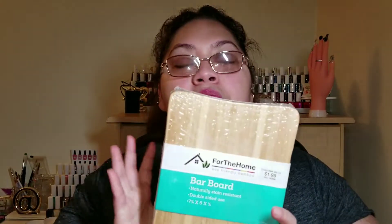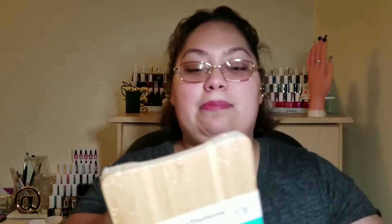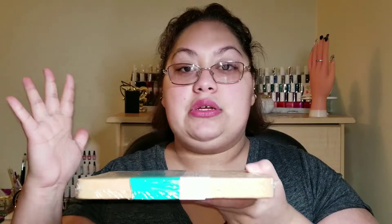This is a safe job block — I think it was two dollars. It's a barbell board, naturally stain resistant, double-sided bamboo. I plan on using this for when I stamp, so I have a nice hard sturdy surface and when I swipe I'm not getting it all over my desk. From online I also ordered a couple of things — I'm waiting for more stuff to come in, and once it does I'll do a small haul on that.